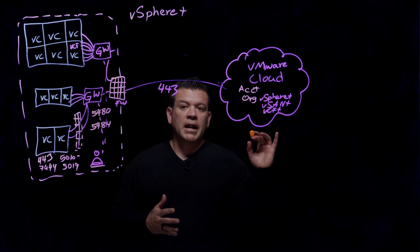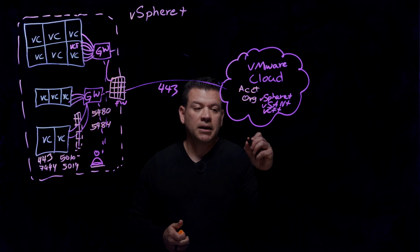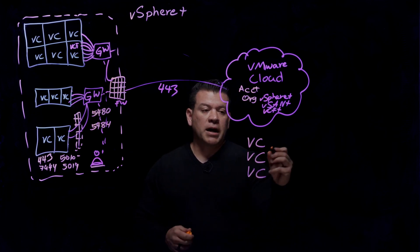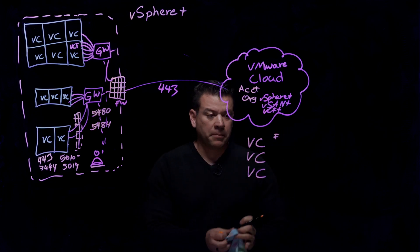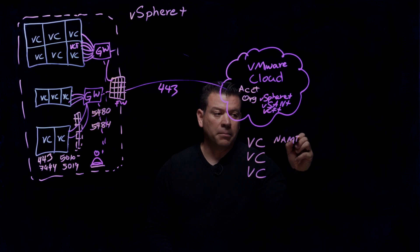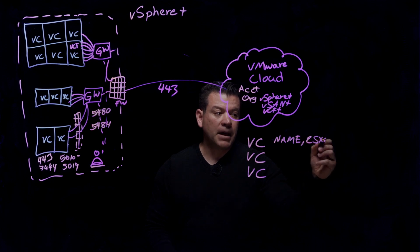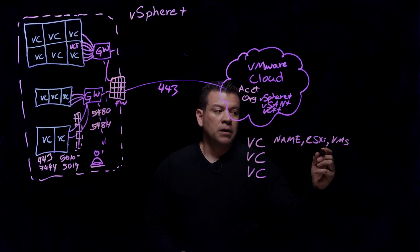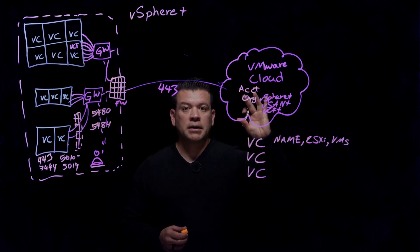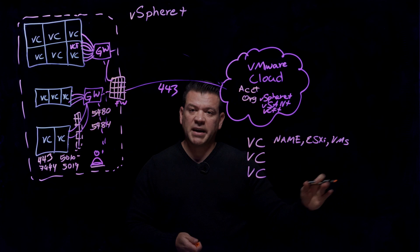Usernames and passwords are not being shared out to VMware. When you see the VMware Cloud UI, you'll see all your vCenter servers listed with their FQDNs — the name of each vCenter, names for ESXi hosts, and names for the VMs. You can see all this information from your Cloud UI, but we are not exposing the IP addresses of those individual VMs or ESXi hosts.